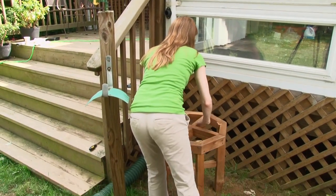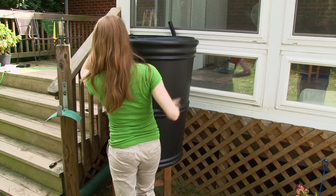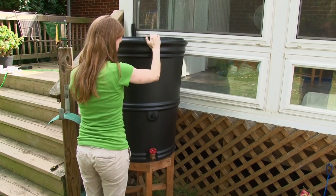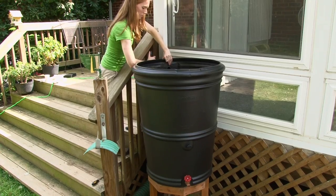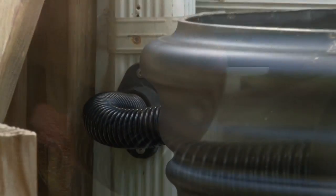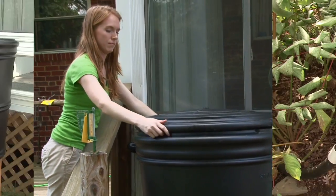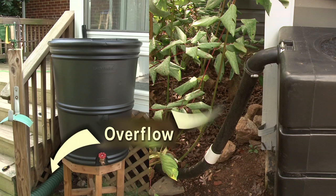Most rain barrel suppliers can help you with questions, but you may always contact Rockville's Environmental Management Division — we're happy to help. Make sure the lid on your side-filling barrel is secure, and you're ready to go. Finally, for any kind of rain barrel, make sure that the overflow points away from your home.